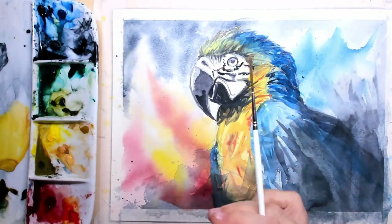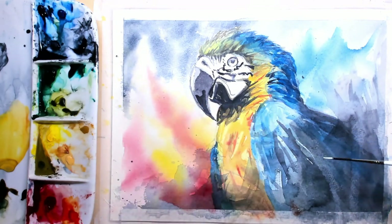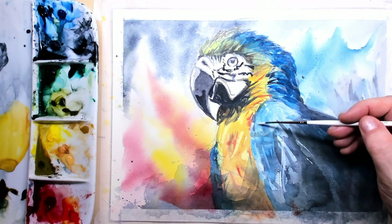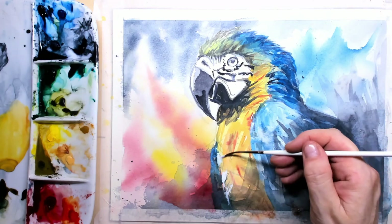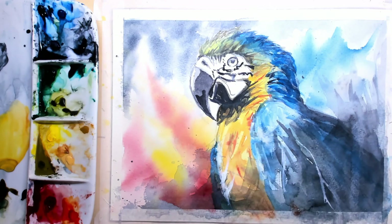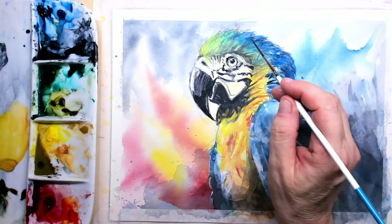Here is the gouache paint again — it's simply white, straight from the tube. I take the rigger and put in some strokes and little lines to add more action into the wing area. I also want to use it to brighten up some of the feathers on the breast. Working with gouache together with watercolor can give quite a brilliant effect.